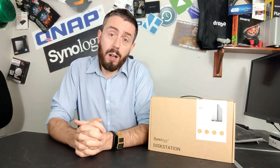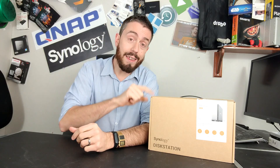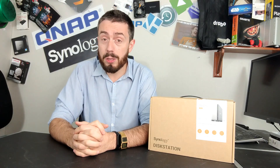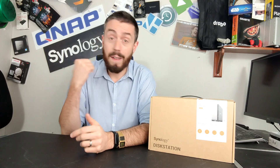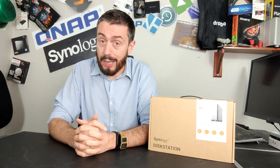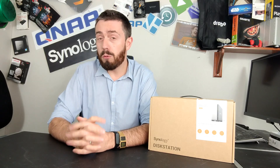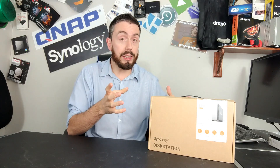That said, last year we did our hardware and software overview of the DS119J, and despite it having even less memory than this device, it ran DSM surprisingly well. We were able to run a couple of cameras in Surveillance Station, used Synology Drive and Synology Moments on that device, and even streamed media — although Plex Media Server, forget it, that's not happening. It's still a good NAS as a first NAS or a backup NAS, but if you're looking for a pure DSM experience, this isn't the one.